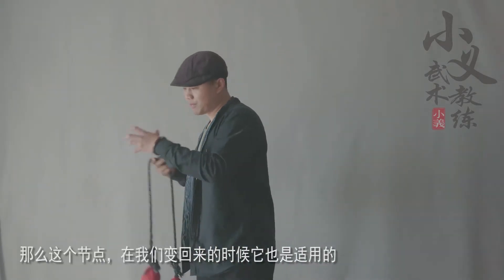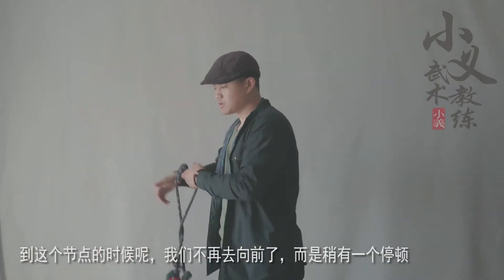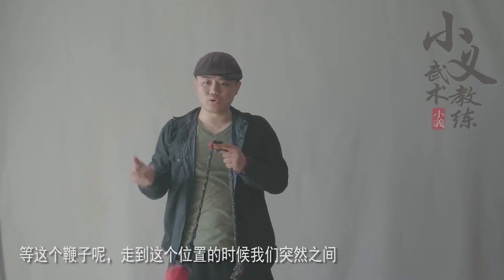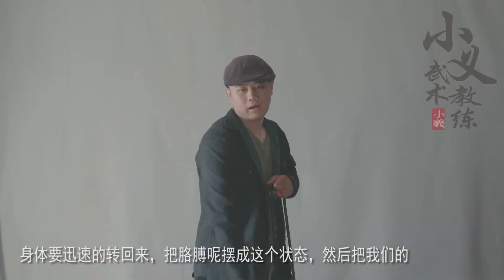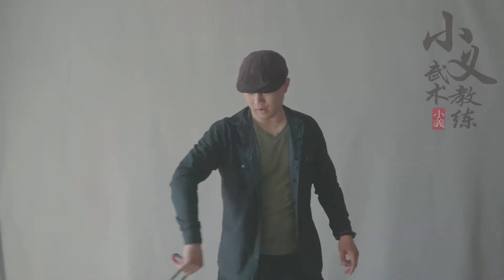那么，这个节点在我们变回来的时候，它也是适用的。到这个节点的时候呢，我们不再去向前了，而是稍微有一个停顿，等这个鞭子呢走到这个位置的时候，我们突然之间，身体要迅速地转回来，把胳膊呢摆成这个状态，然后，把我们的这个鞭子带过来，就形成了我们的背花。注意看一下啊，首先呢——